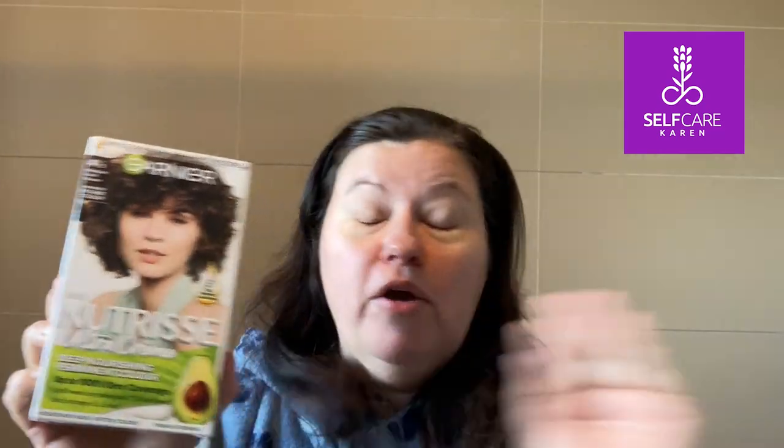It does say 'new' but the Nutrisse brand or line has been going for years. I have used it probably about five years ago or something like that — I cannot recall. So I'm going to be basing today's video on using this home hair dye kit from Garnier, the Nutrisse Ultra Cream.